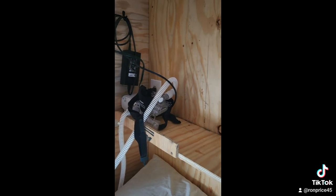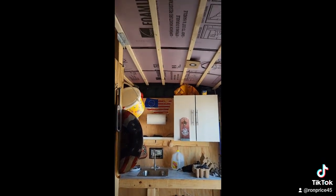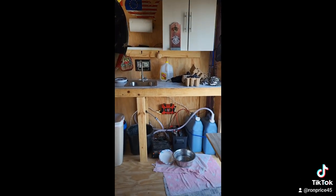Just in case the generator runs out of gas in the middle of the night, I don't have to worry about it. Haven't finished the roof yet — trying to come up with a unique design. But there it is.